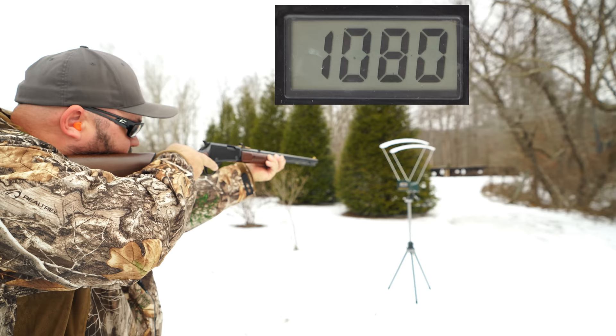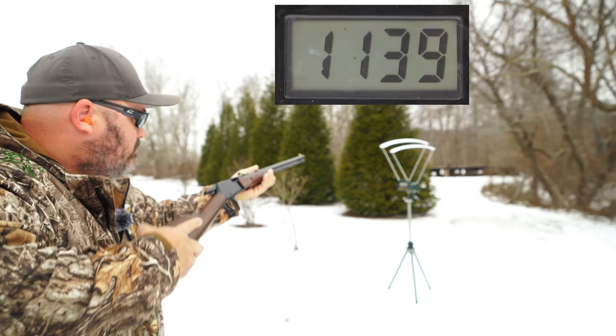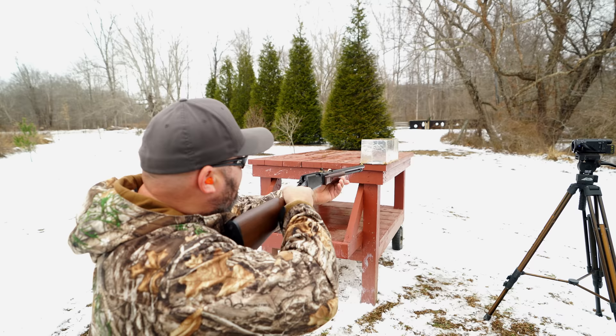The round nose out of the rifle was really cooking out of that 20 inch barrel. I got an average of about 1,141 feet per second with a standard deviation of 37, and that brings us up to 84 foot pounds of energy. Let's see what that looks like in the block.